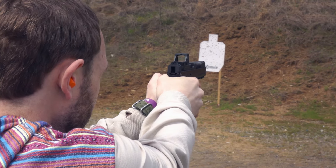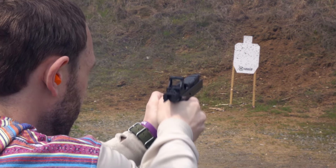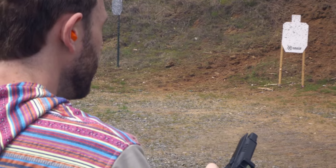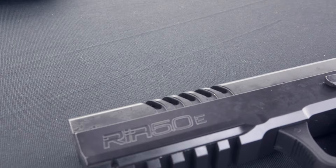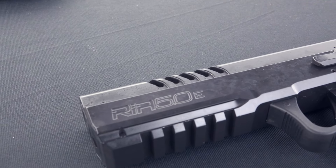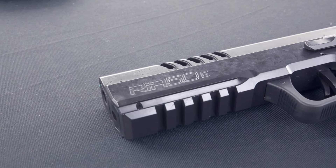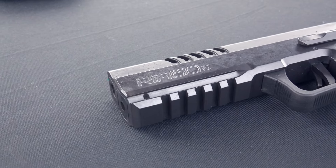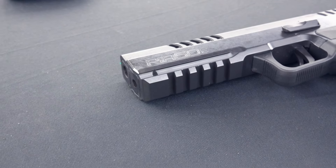Let me know what you think of the Rock Island Armory 5.0E — if you think it's worth the money, especially for a high-end handgun, and whether you think it can compete with other options in that same price category. A lot of you in the comments and audience are going to be more knowledgeable than I am on these higher-end handguns. With all that out of the way, thank you so much for watching, I hope you all enjoyed, and I will see you in the next one — peace out.